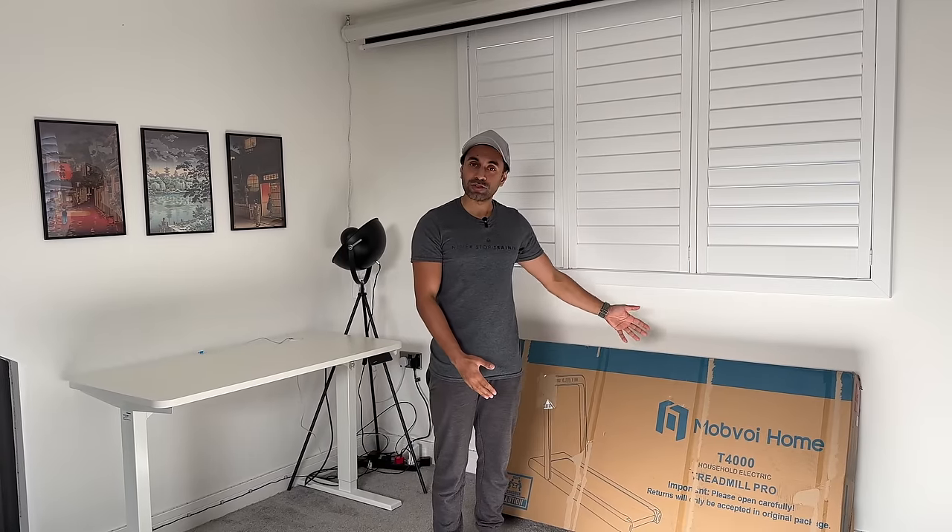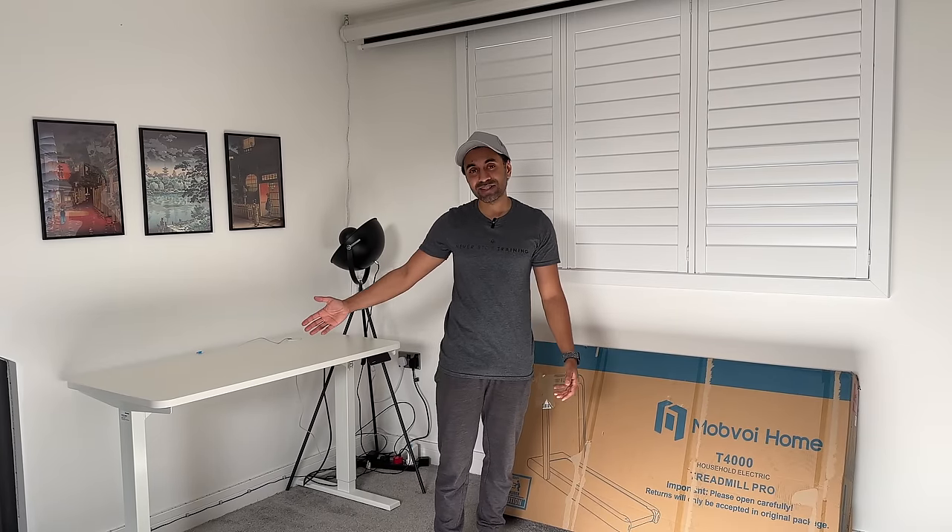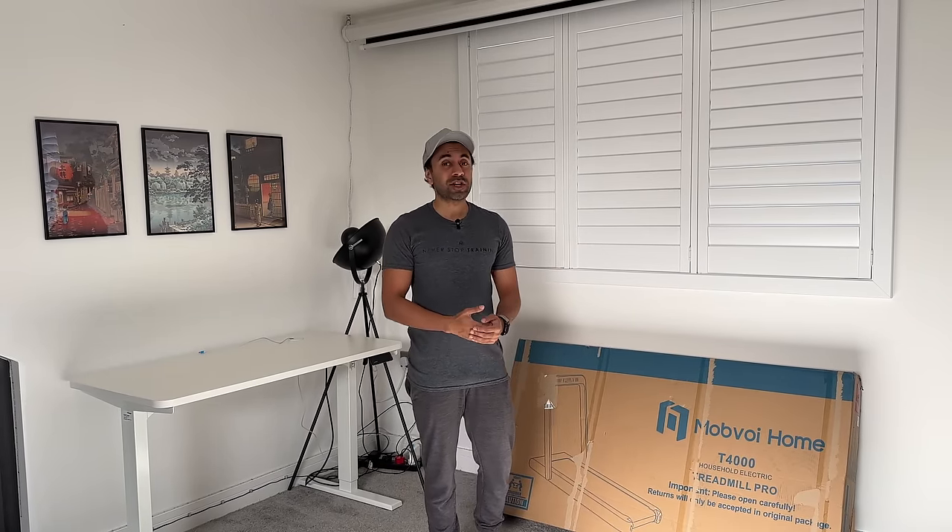In today's video I'm going to just unbox this and showcase to you guys how to set it up. If you don't have an Android smartwatch, you can just use this as a very nice home treadmill. I'm going to be setting up here in my bedroom where there's plenty of space. I'm going to showcase the different use cases for it, not just for walking and running. You can also use it as an under-desk folding treadmill when you do have a standing desk, and various other features which I think you're really going to like. So let's go ahead and get started.